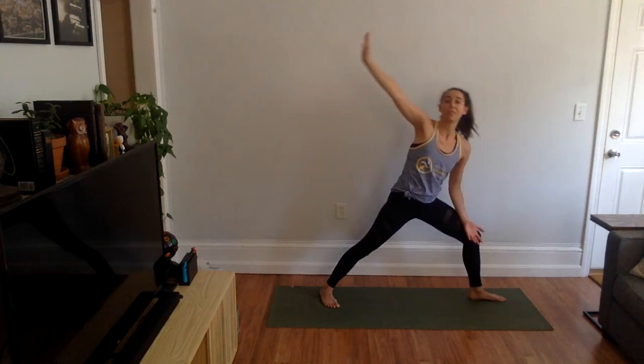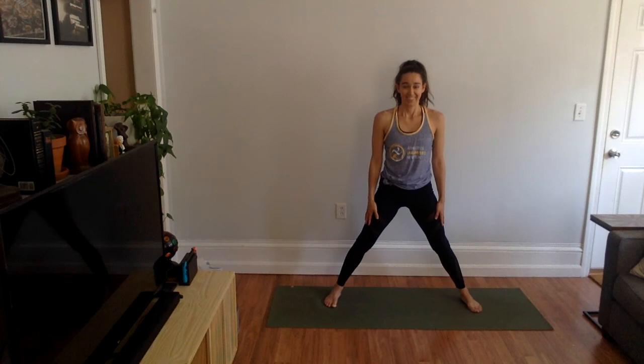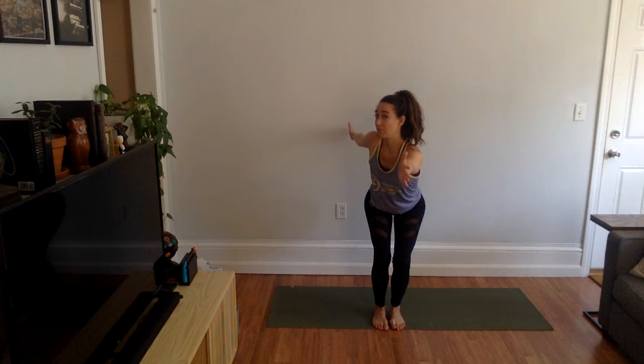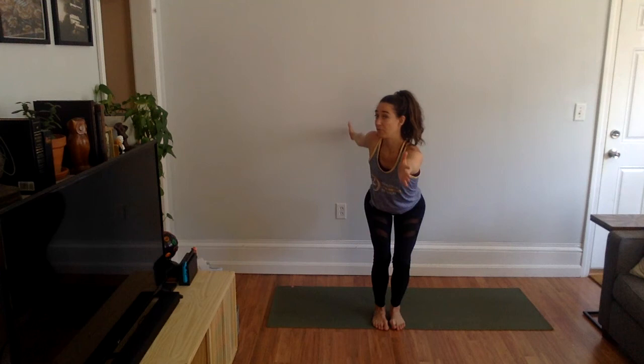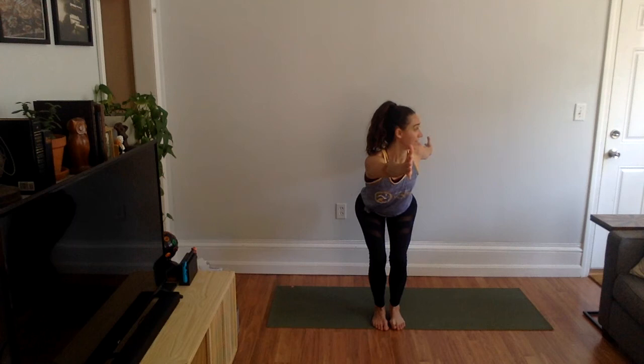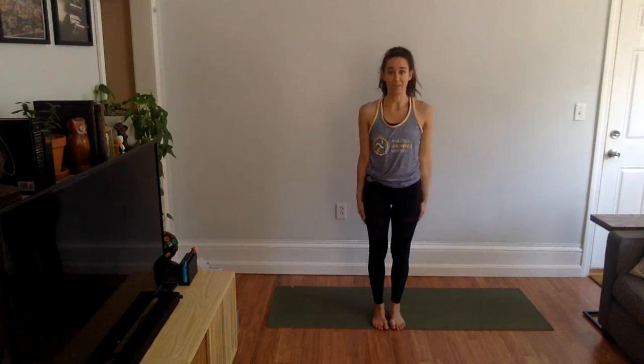All ten toes face forward, nice job. Bring both feet back to center. We're going to bring your left arm back, right arm forward, and twist to the left. Come back to center, arms up, and switch — right arm back, left arm forward, and twist.